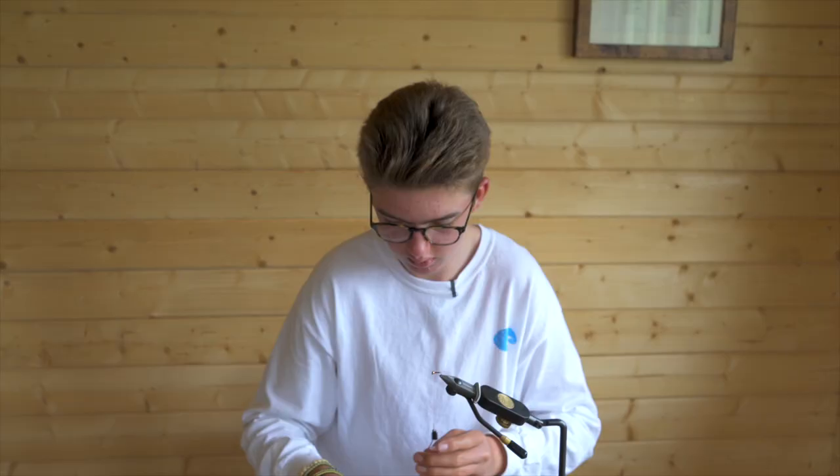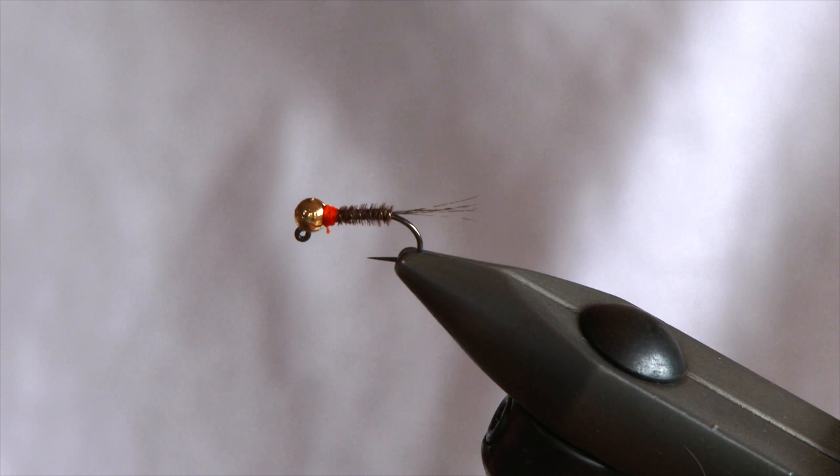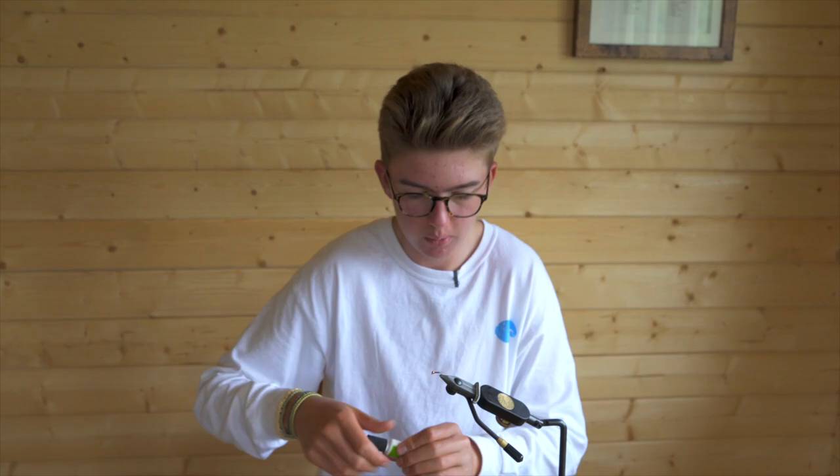Whip finish, gently tighten, and snip off your waste. Then a little bit of super glue just to secure it. It's a very simple yet very effective pattern — exceptional on the rivers all over the country and apparently over the world.